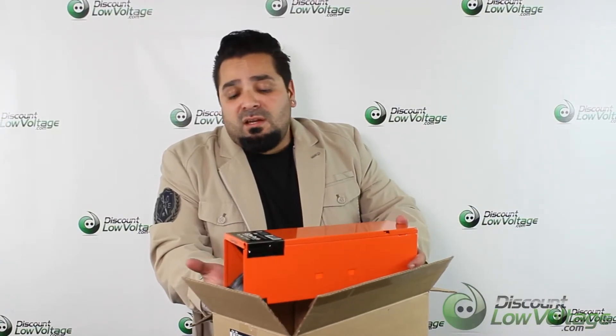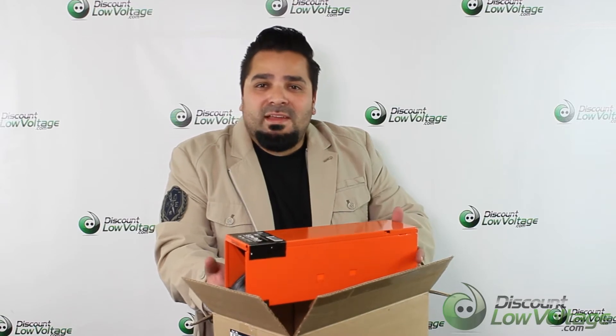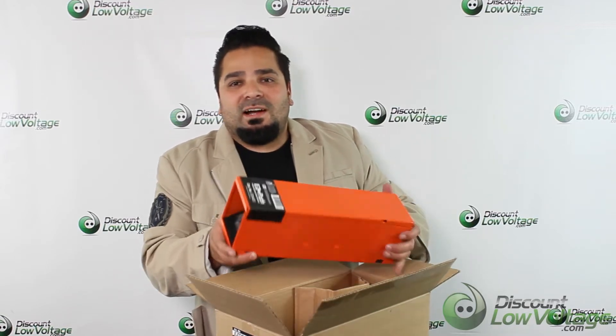If you have more questions, need spec sheets, or need to order online, go ahead and visit DiscountLowVoltage.com. Thanks.